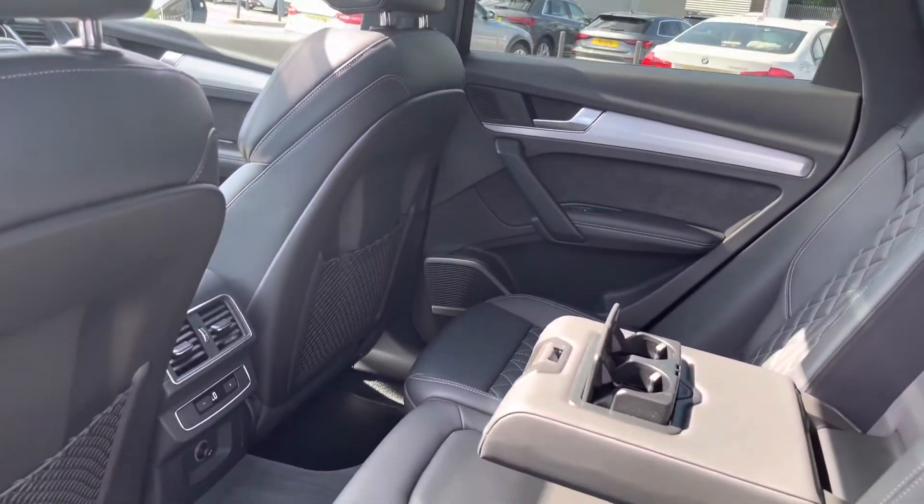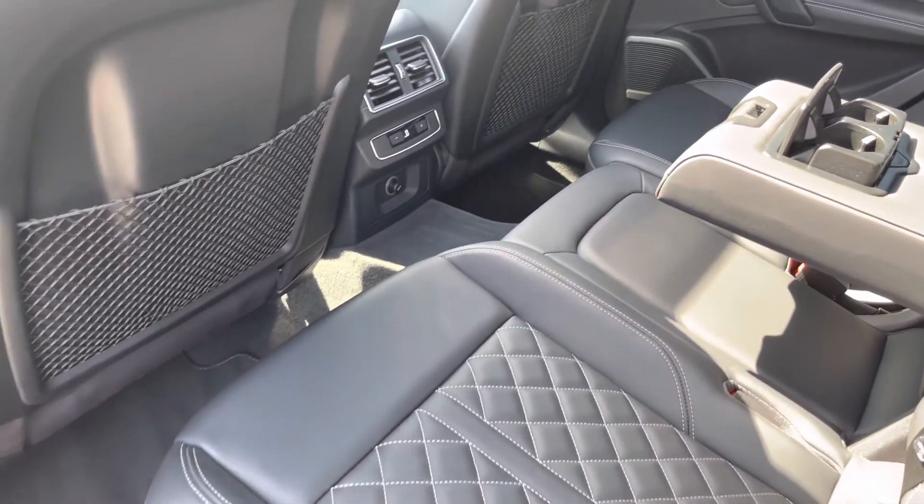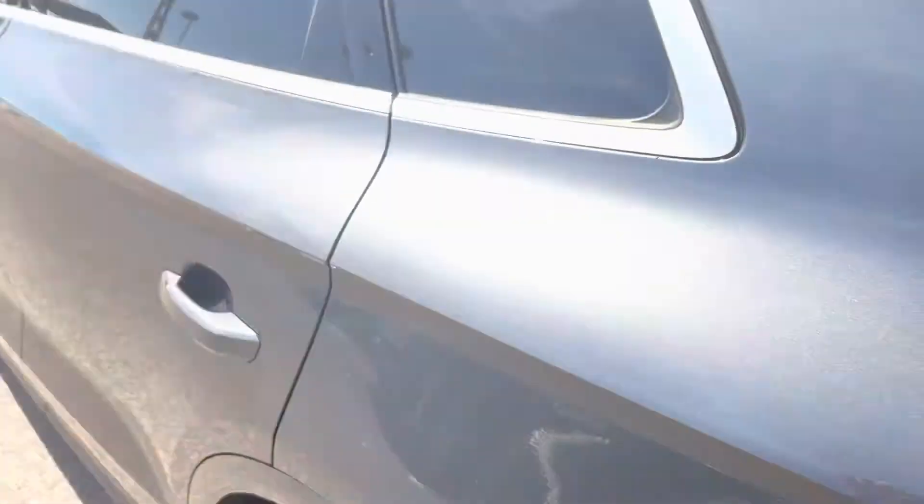As we slowly move back down, we have the two isofix fittings on the outer seats with a climate control setting I will discuss further, along with a little bit of storage also available for any passengers.